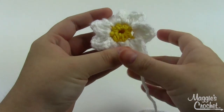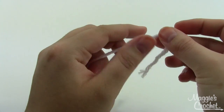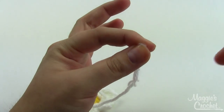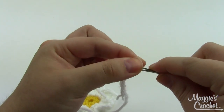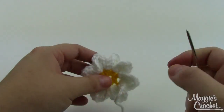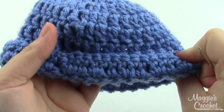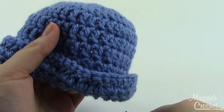The daisy is finished and I can sew it onto the hat. I've left one long tail for sewing. To thread your yarn needle, fold the yarn in half, pinch it between your thumb and index finger, then take your yarn needle and wiggle it down over the yarn and pull the end through — that's the easiest way I know. Pick the spot on the hat where you want to sew the flower. I try to put the seam where I joined my rounds in the back.